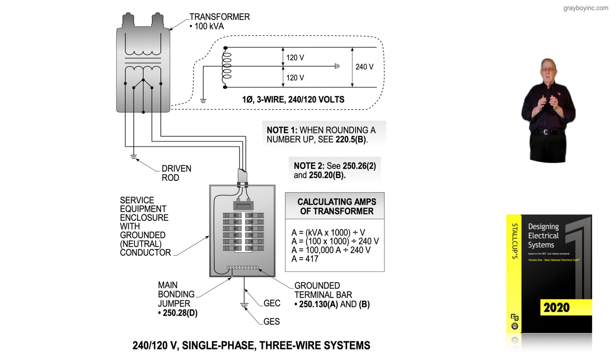This gives you more information when determining the amps of a service based upon the transformer size and the supply voltage. Figure 4-3 is illustrating 240 volt, 120 volt, single phase, three wire systems.